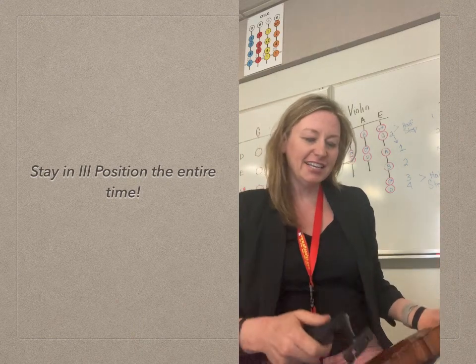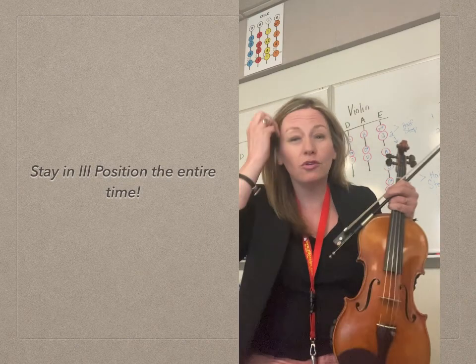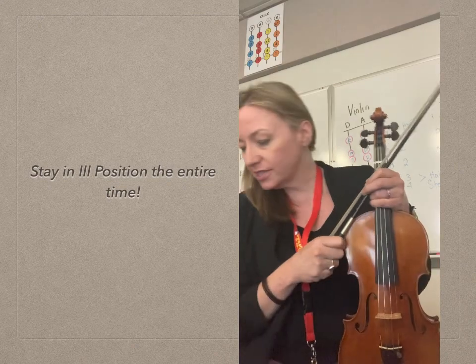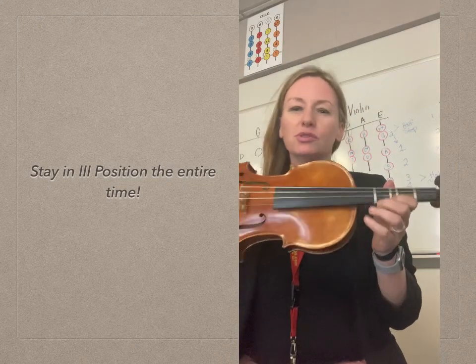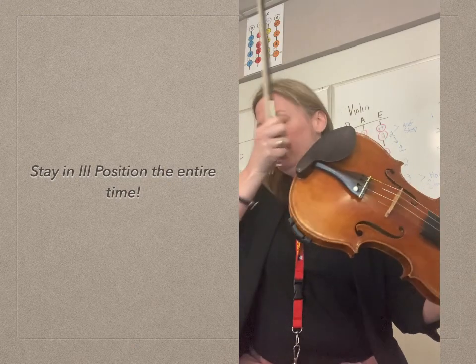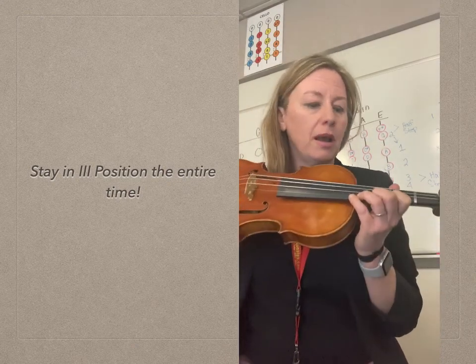Hello, 8th grade violinists. It is our lesson number one on Colors of the Wind, this beautiful orchestral version. You are going to love this. We're closing in on the end of the year, so we wanted to do some more popular tunes for you — and this one is pretty darn popular.